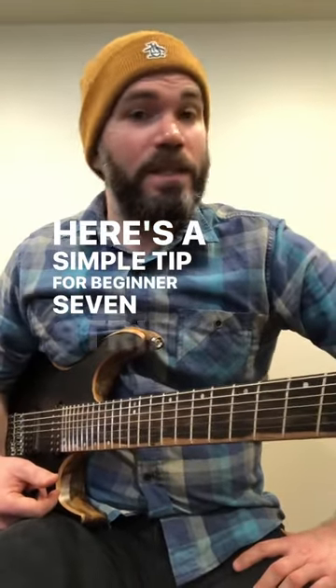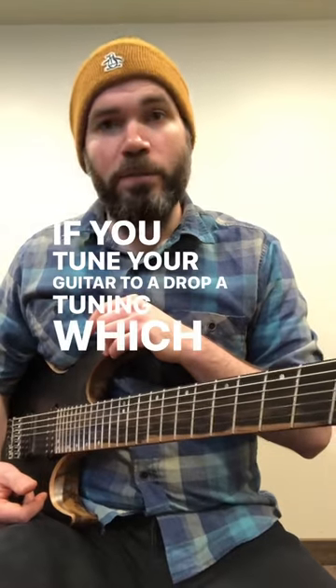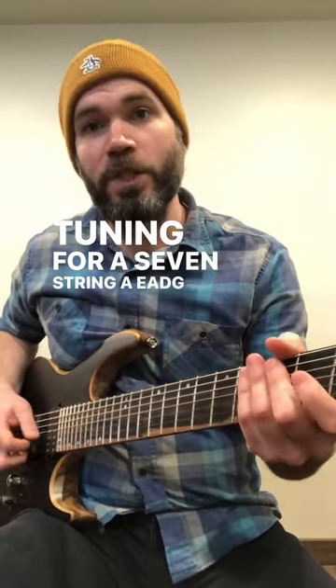Here's a simple tip for beginner seven string guitar players. If you tune your guitar to a drop A tuning, which is just drop tuning for a seven string — A, E, A, D, G, B, E.